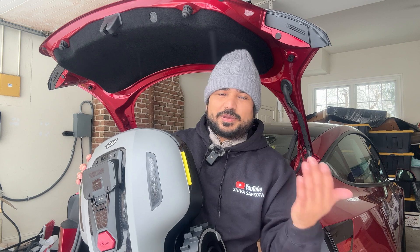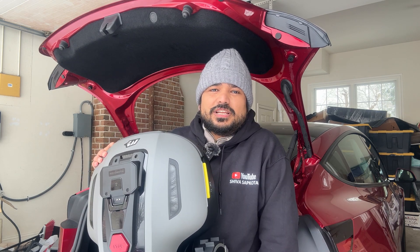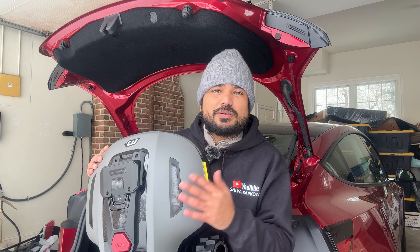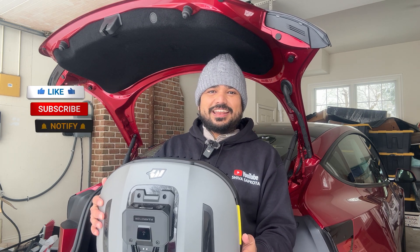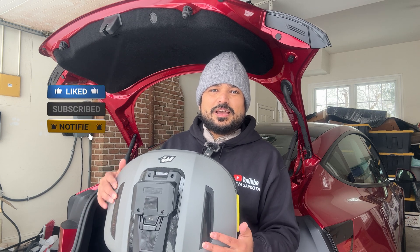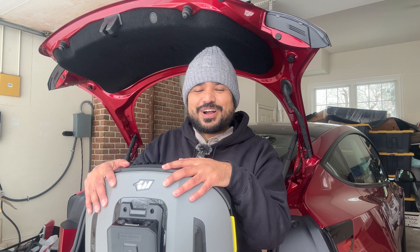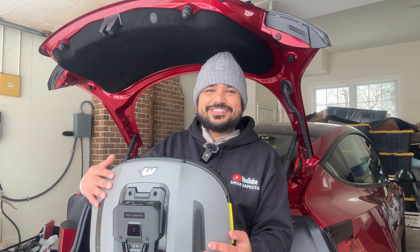Even though I couldn't fully test this out because of the snow, I can comfortably say that Momotion makes great products. It's really great to see AI being used for practical usage. What do you all think about this robot lawn care and the company Momotion and all the technology they're bringing? Please let me know in the comments below. If you found today's video helpful, please give us a thumbs up, subscribe to the channel, and come back again soon. Thank you.